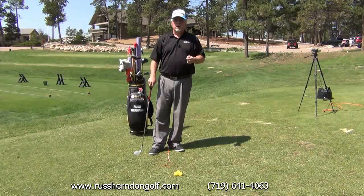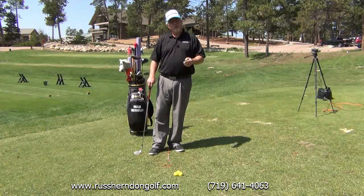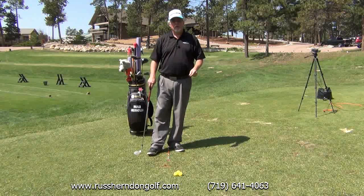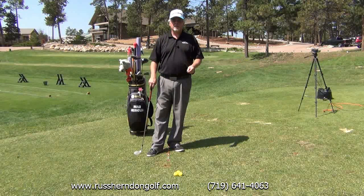Again, I'm Russ Herndon. You can see many of my instructional videos at Russ Herndon Golf. I have my phone numbers at the bottom of the screen. If I can help you, please give me a ring — I'll be delighted to work with you any way I can. Thank you and have a good day.